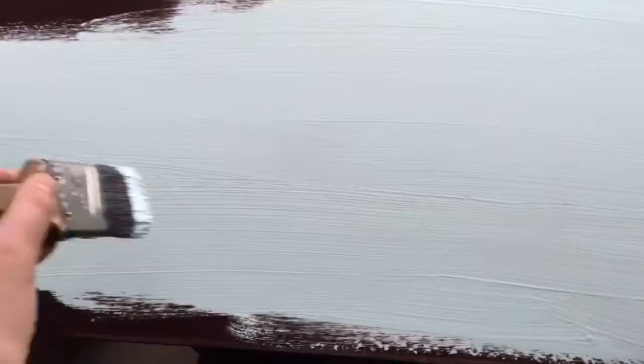Alright, I'm going to start painting. That's kind of a thick texture. Here's the first piece done. It kind of has a grainy look because of the baking soda, but I like that look, so I'm just going to go with it.